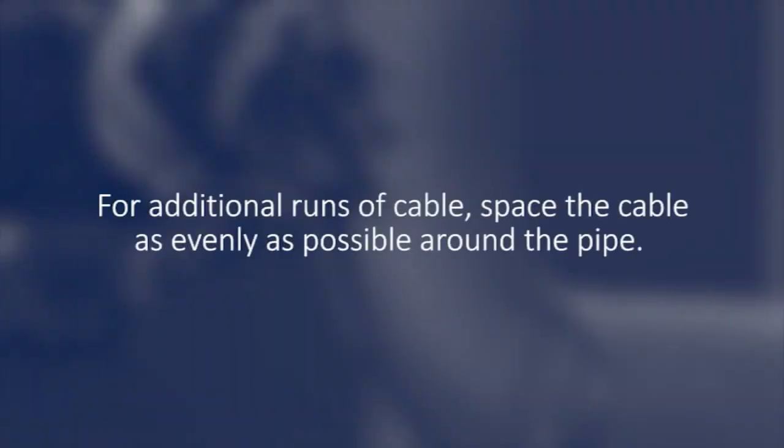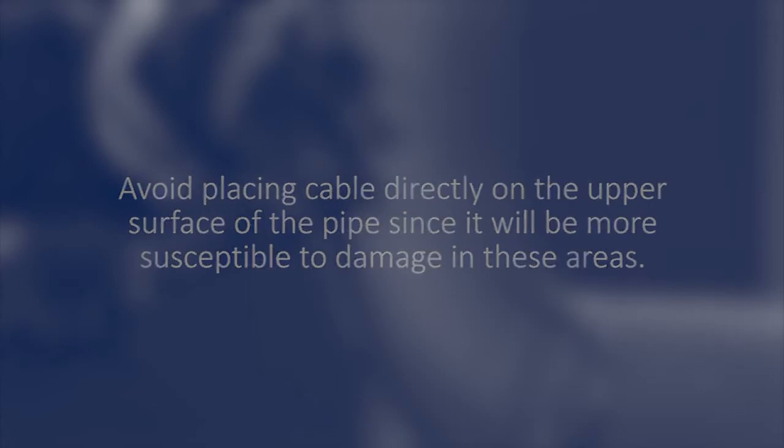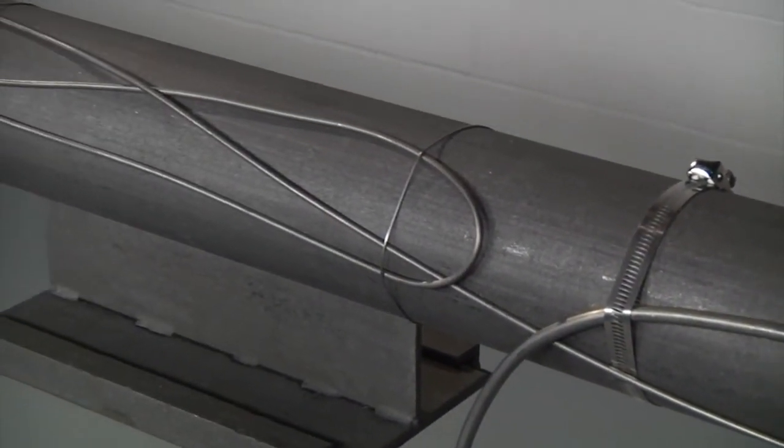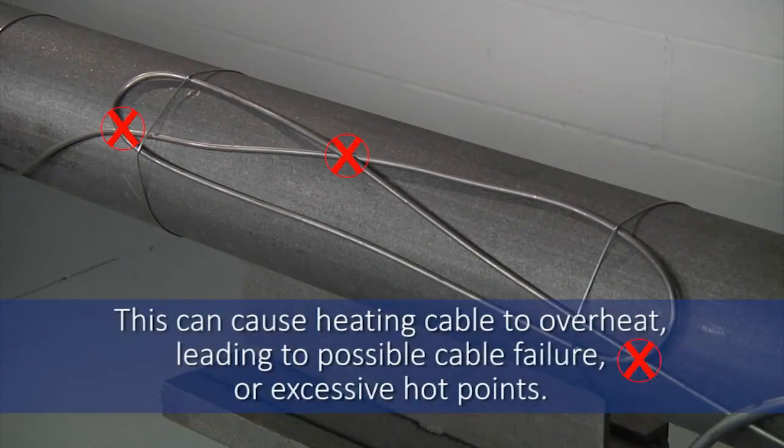For additional runs of cable, space the cable as evenly as possible around the pipe. Avoid placing cable directly on the upper surface of the pipe since it would be more susceptible to damage in these areas. The XMI heating cable must never be overlapped, and adjacent cables must never touch, including around heat sink areas, as this can cause the heating cable to overheat, leading to possible cable failure or excessive hot points, which could exceed the area temperature rating — critical in hazardous area installations.